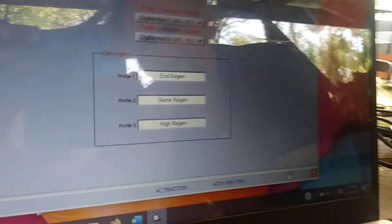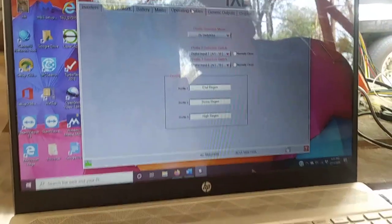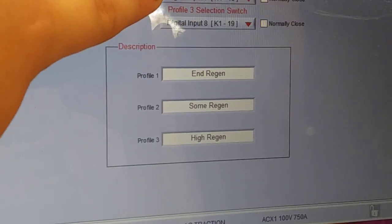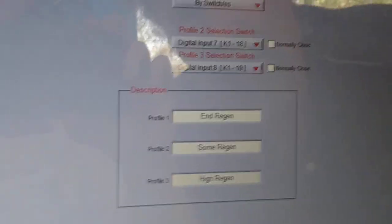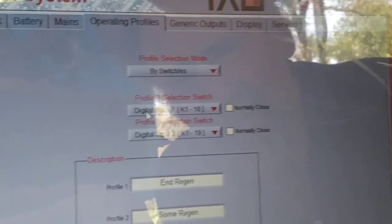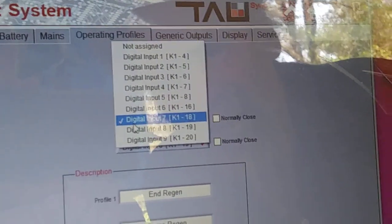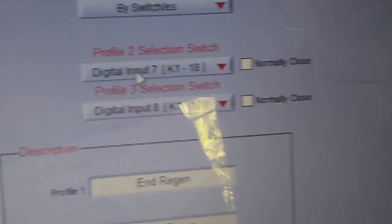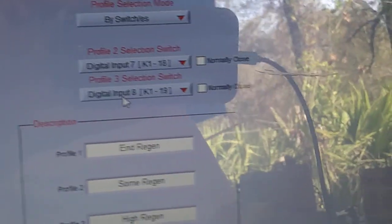We went to the profile page and set up our profile inputs. We've got profiles one, two, and three. Profile two — that's the wire we selected for it and you get to choose. We chose number 18, which is digital input 7 K1 pin 18 for our profile two. Your wires will be labeled — that's how we know what we're going off of.